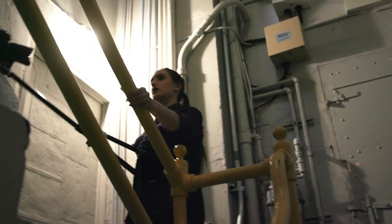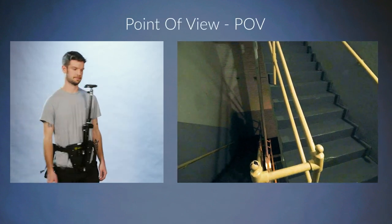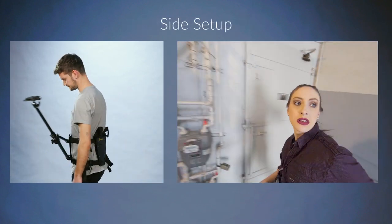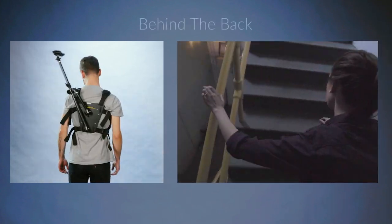You saw the basic setup that we just did, which is great for medium and close-up shots of your subject and is the most commonly used Snorricam shot, but there are other equally creative uses for the Snorricam. First, we will go over a POV setup; second, a side setup; and lastly, a behind-the-back setup.